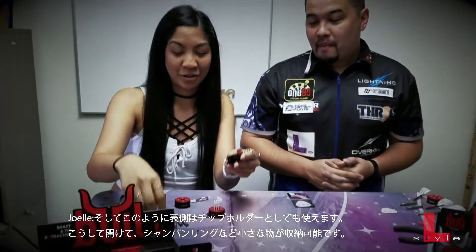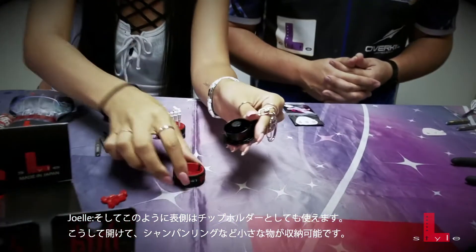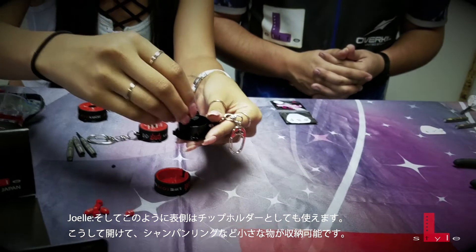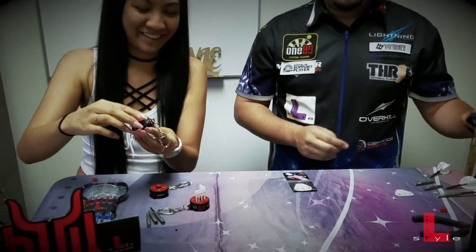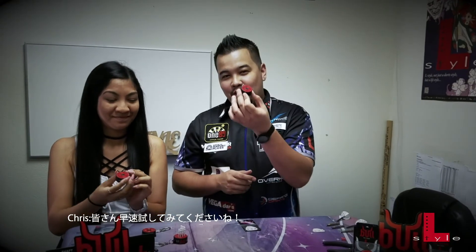You can also use it as the front that holds tips, and when you open it, you can fit champagne rings or any other small accessory and hold those in there. So make sure you get your Bull device as soon as possible.